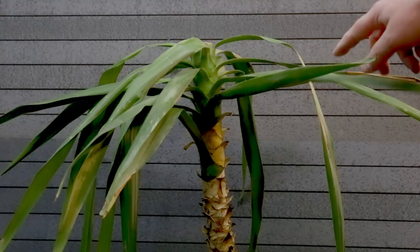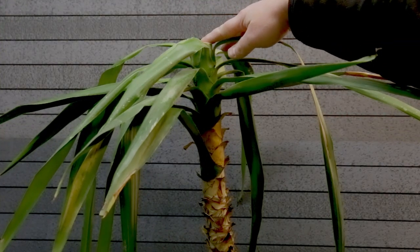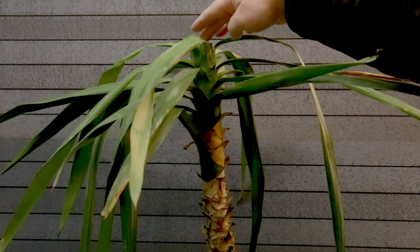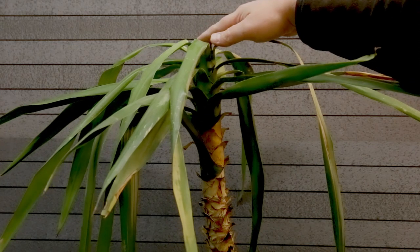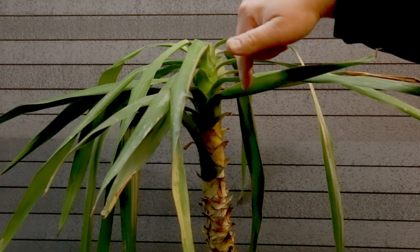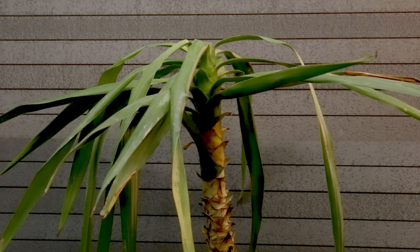If we go up we'll see that its top has been chopped off. Probably the previous owner kept the top part to have a smaller, more compact yucca plant. I'm pretty glad with it. Let's start by cleaning the roots and we'll take it from there.